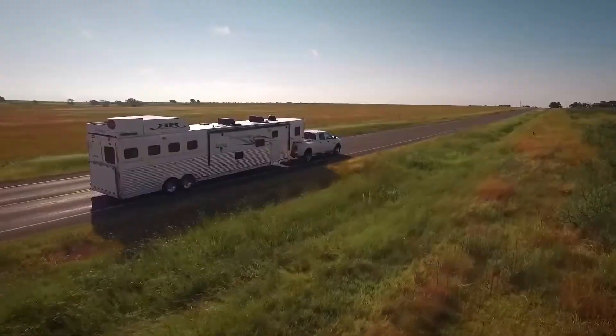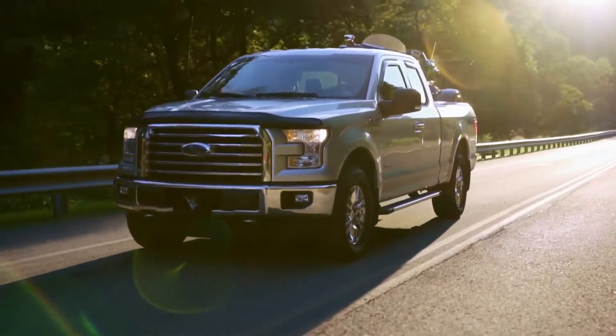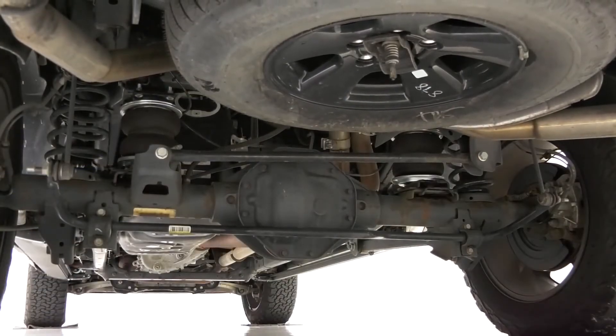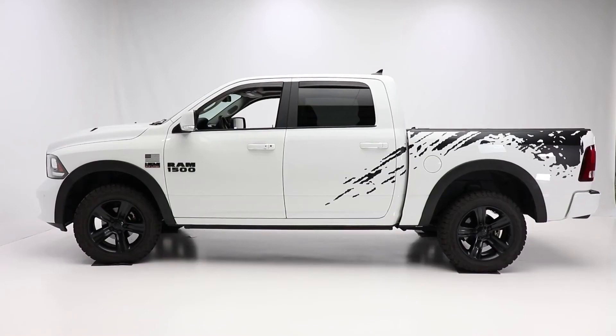Backed by over 70 years of air suspension experience, as well as Airlift's limited lifetime warranty and their reputation for world-class customer service, customers can purchase the system knowing they are getting the highest quality, longest lasting product on the market.